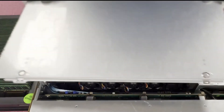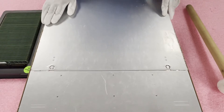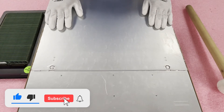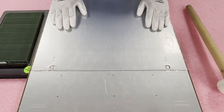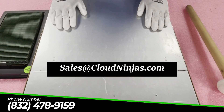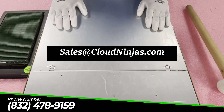Even if you're not a server technician — say you're at a dentist's office or doctor's office — it's very easy to upgrade yourself, though I'd still recommend having a technician help if you're unsure. Just put the top back on and you're done. If you need any upgrades for your X9 SCA, email us at sales@cloudninjas.com or give us a call at the number below. Thanks for stopping by — if you found anything useful, click that like and smash that subscribe. Have a great day!